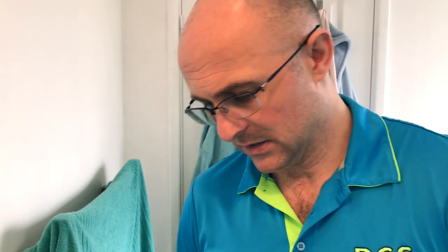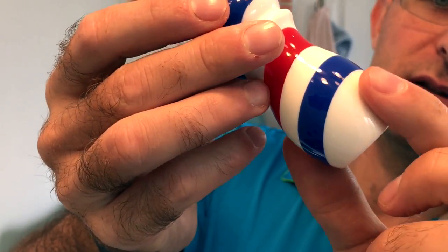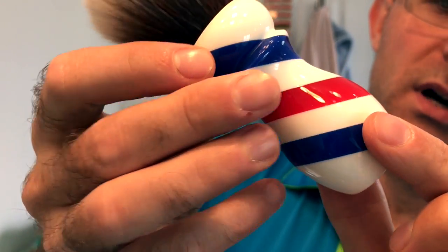Brush number two - I'm assuming it's a brush; it's quite a big box. Very well packaged. The delivery time, believe it or not, was really fast even though it's coming out of China - I was quite impressed with how quickly it arrived. This is a long brush, and this one is a barber pole design.